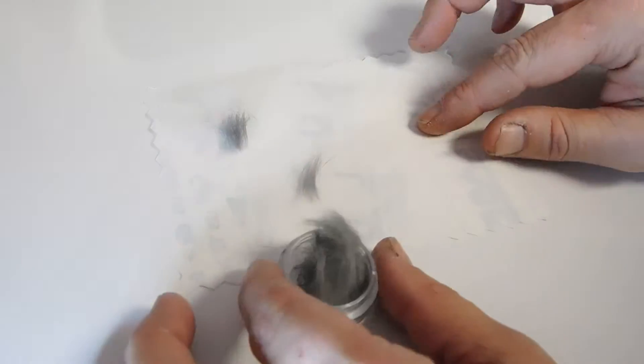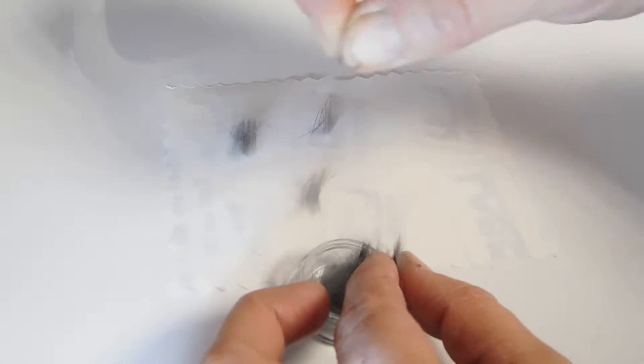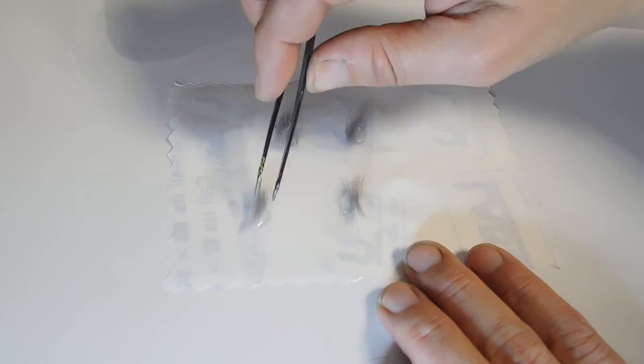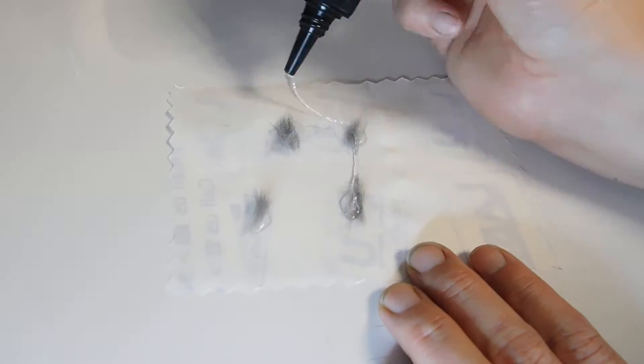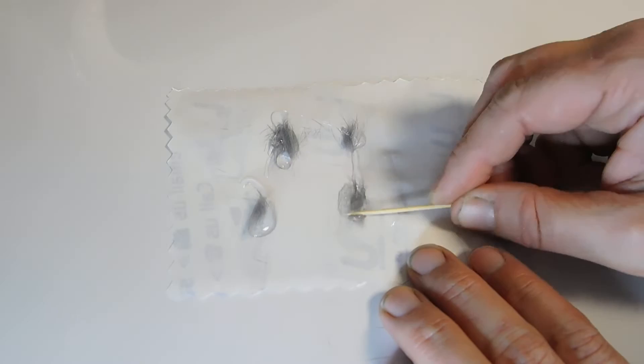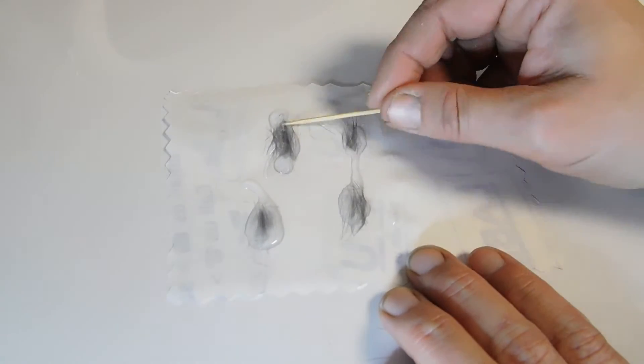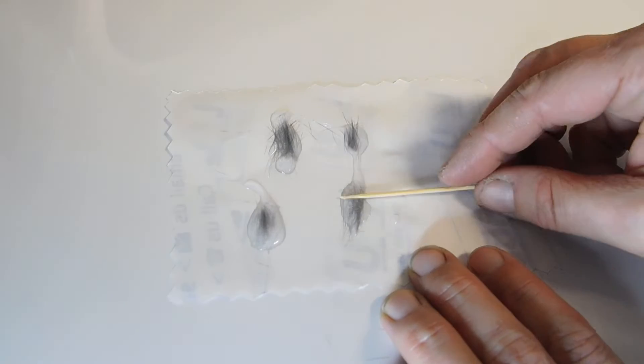Today I'm going to make four stones, each with different amounts of fur or sparkle mixers, then send the client a proof photo so she can choose her favourite. Add resin all along the fur, then use a cocktail stick to soak the fur in resin and remove air bubbles. I like to wait a little while to allow the air bubbles to rise, then gently push them out.